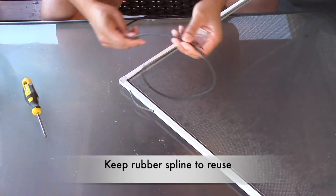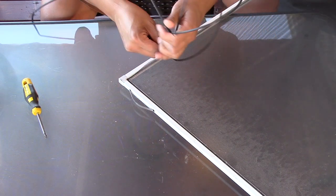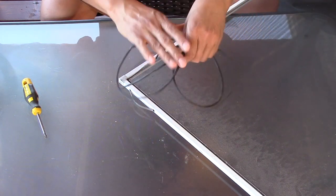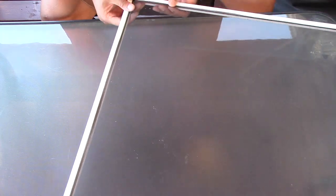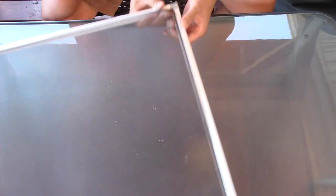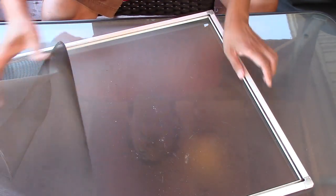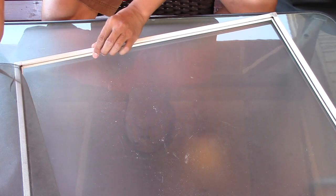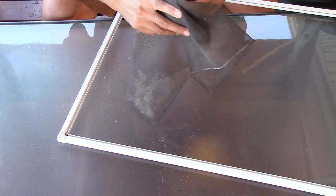The rubber spline is still in great condition, so we're going to reuse it — don't throw it away. Starting at the corner again, just push out the old screen and peel off the rest of it. This old screen you can definitely throw away.